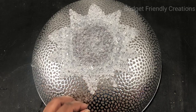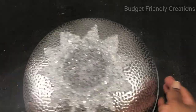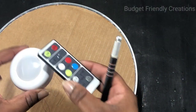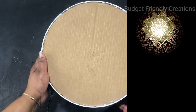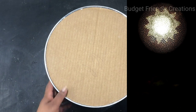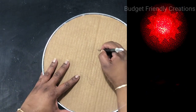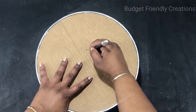We're almost done. I'll go ahead and show you how to add the lights. I'm using these push lights with remote — I got these from Amazon, I'll leave a link in the description box below. These lights also change colors so you can set them for one color or multiple colors. I'm going to take my X-Acto knife and make a hole in the center big enough to fit the light.